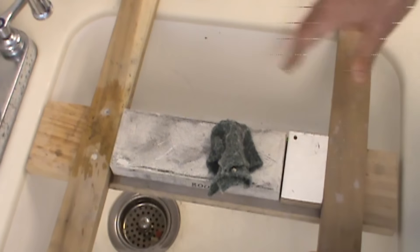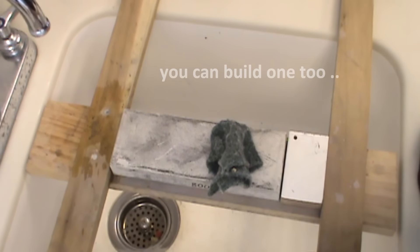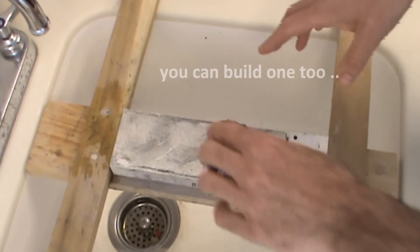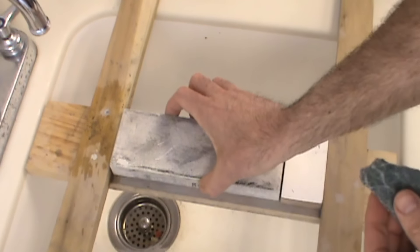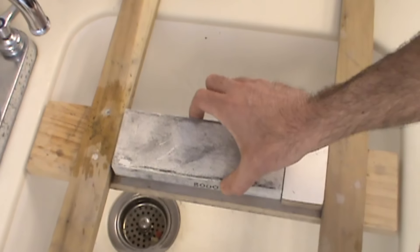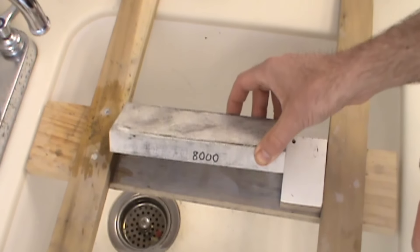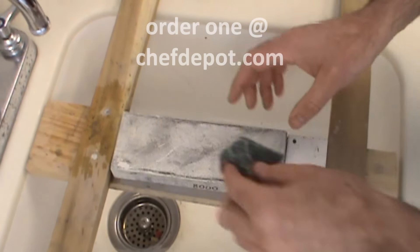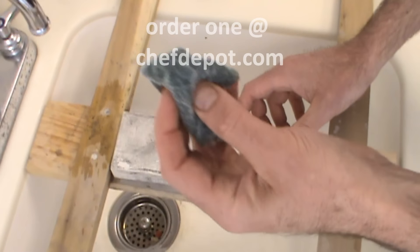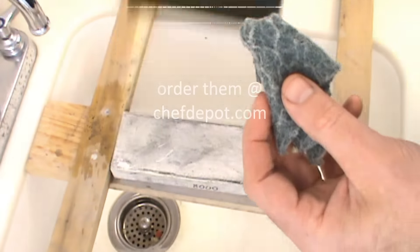To start off with sharpening, I've got this wood jig that we built over this small prep sink — works pretty well. It holds the stones right in place like this. If your stone doesn't fit you can add a little spacer. We have different stones that fit this — this is an 8000 grit Japanese water stone; it needs to be wet.